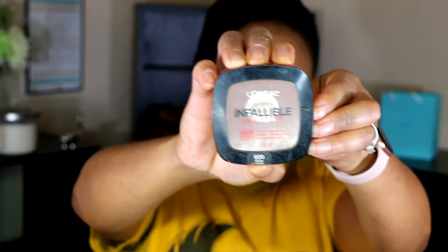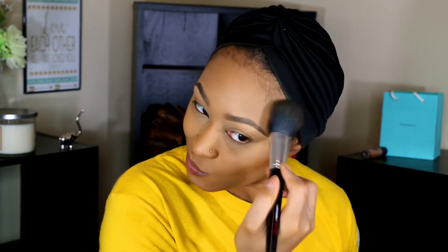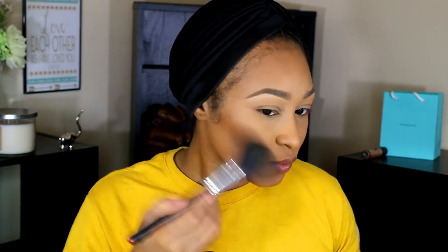Next, one of my holy grail products — the L'Oréal Infallible Pro Matte Powder in the shade Cocoa. I use this as a bronzer; I love the color and it does a great job bringing definition back to my face. Using a fluffy brush, I put it in the hollows of my cheeks, around my hairline, and drag some across my jawline. This just warms up my face and brings back dimension. You don't have to be super precise — don't be intimidated by light bronzing and contouring.